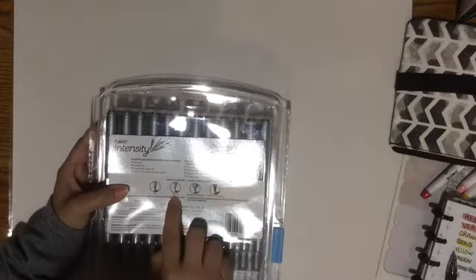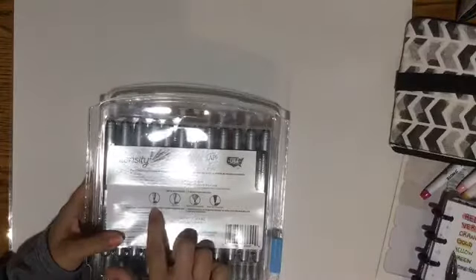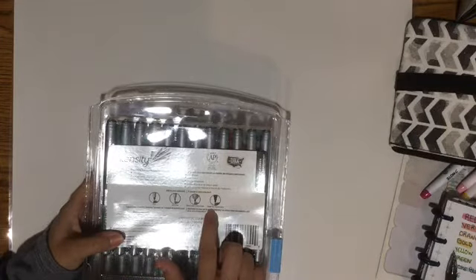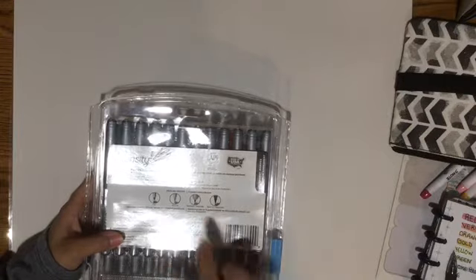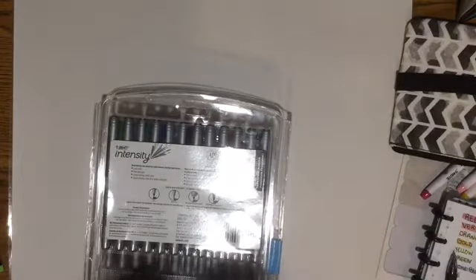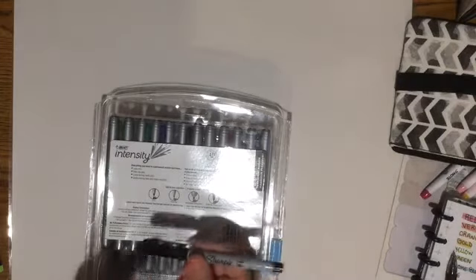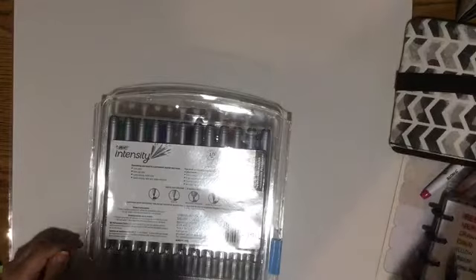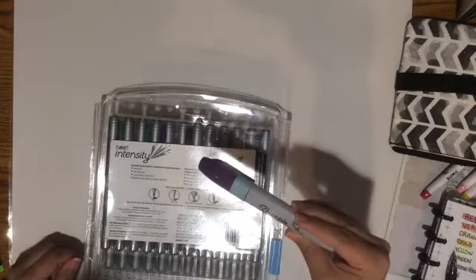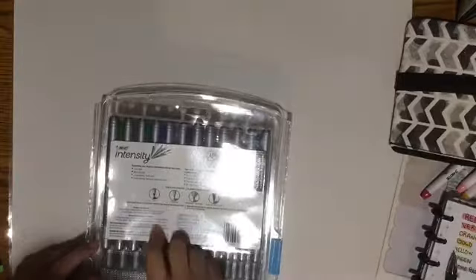There's the fine tip, the ultra fine — that's what I got. And there's another fine tip, there's a retractable, and then there's a bullet point. I'm not a big fan of bullet tip because I have like a fling Sharpie and these BIC ones are more like a bullet tip. This one is an ultra fine tip. And we can see the thicker chisel tip. So I wouldn't mind getting the fine tip. That's pretty cool.